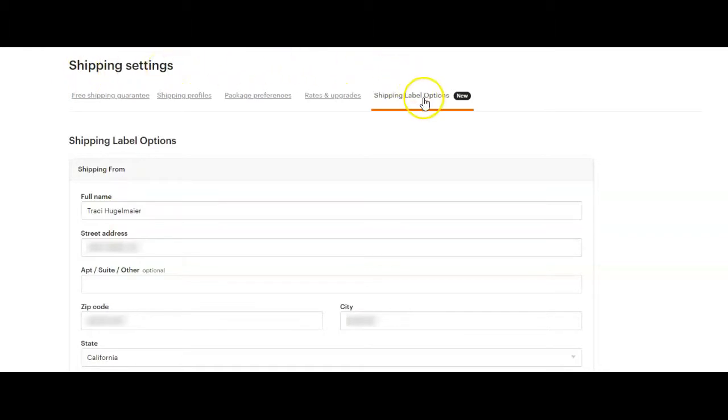Then you want to click on shipping label options. Where it says shipping from, you are going to input your customer's information — because your information should be there in those spaces right now. But since you're going to give this label to your customer to return something, it's going to be shipping from them. So go ahead and put your customer's name, address, zip code, etc. in these fields.